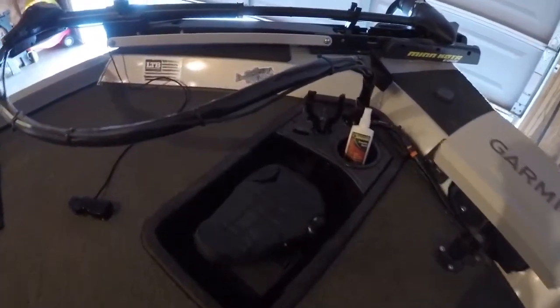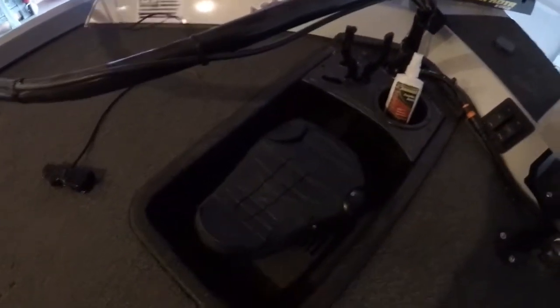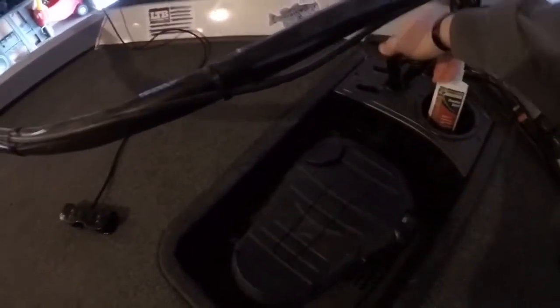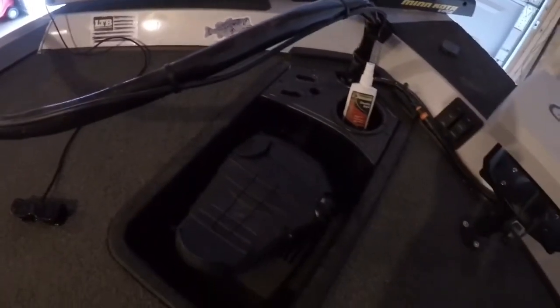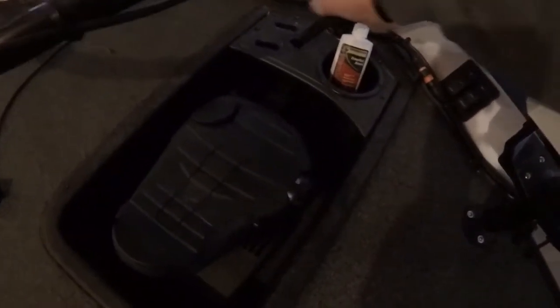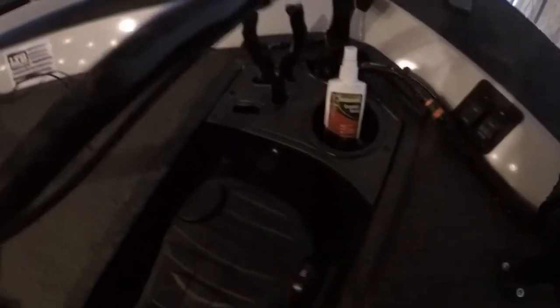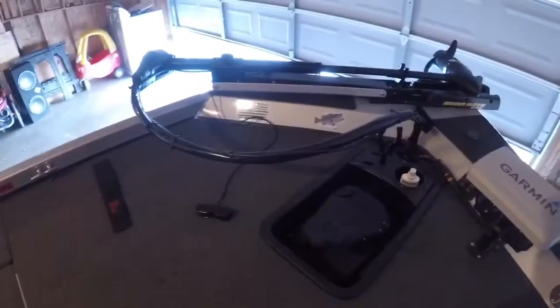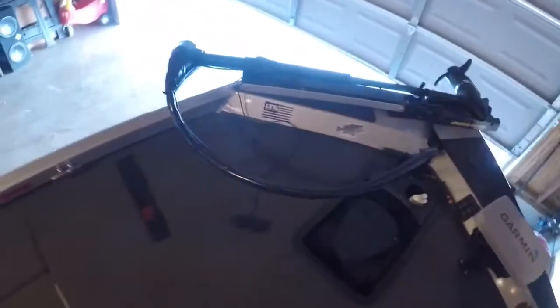Starting at the bow, inside the recessed motor tray there's a little tool compartment and a cup holder. I usually keep some pliers, maybe a knife, and some scent up there. I'll usually have another drop shot rigged up and ready to tie on. Moving back, starting on the left side with the rod locker.